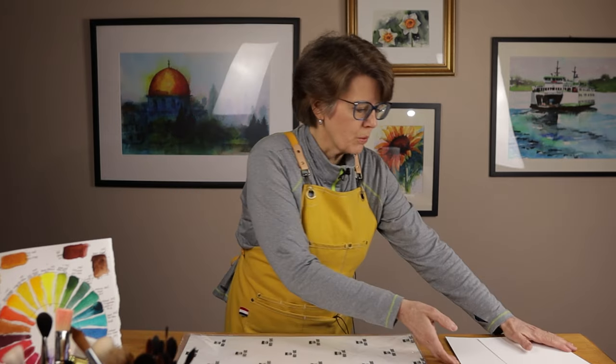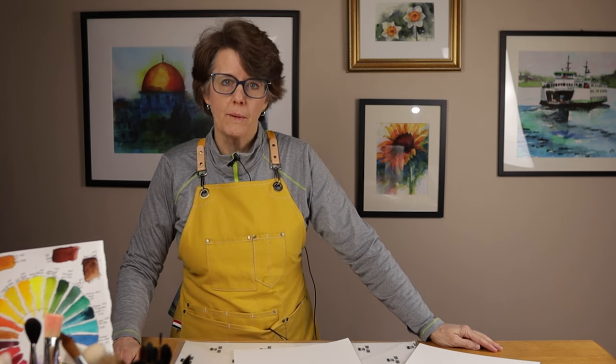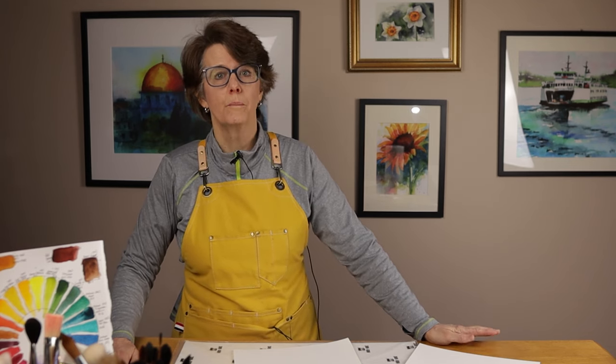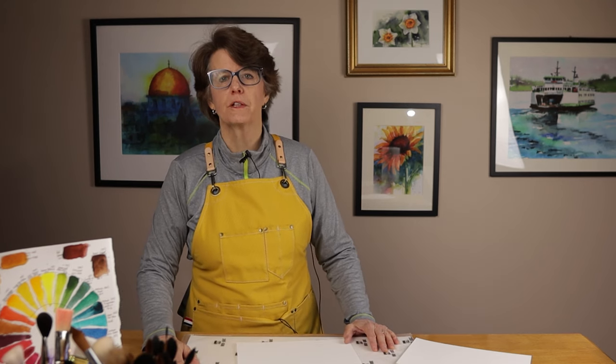I can cut them down to a quarter size, as you see here, or even smaller. The paper comes in all three textures: hot press, which they call fine-grain; cold press, which they call medium-grain; and rough, which they call rough. When I compare the academy-grade to the Bahong artist-grade, I can hardly feel a difference. The grains are similar, and the response to washes and different brush techniques is also very similar.